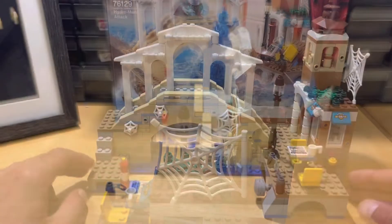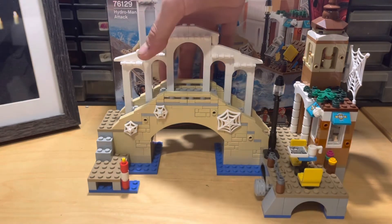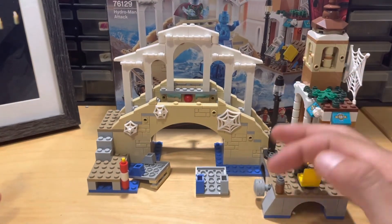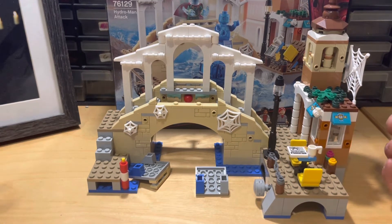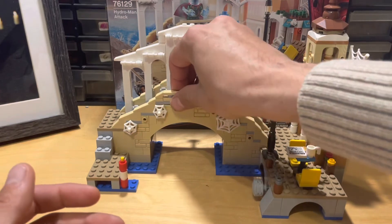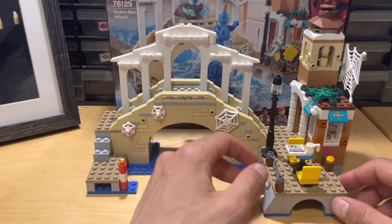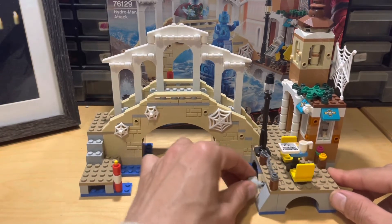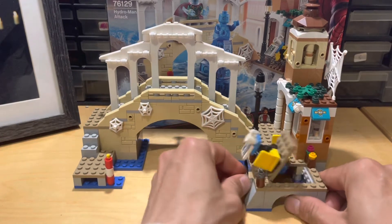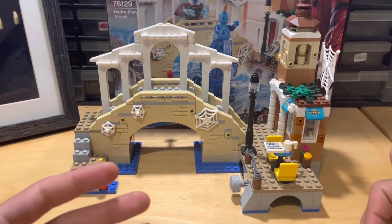Now on to the play features. There is a button or lever on the back of the set under the bridge. I press it and — bang — it has a ball joint underneath, you push it in and it pops the bridge off. That's one of the play features, a very common one but not terrible. There's also a trap door here which operates a shaking feature — like an earthquake or Hydro-Man attacking. You do have to push it hard to get it to pop right up. It's not a great play feature, but those are the two main play features of the set.